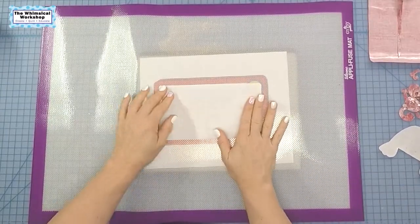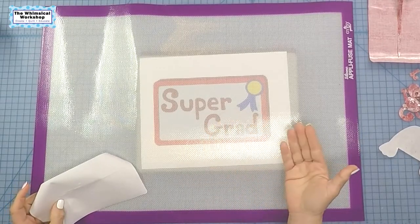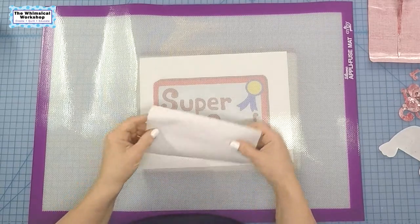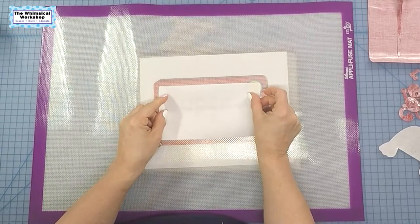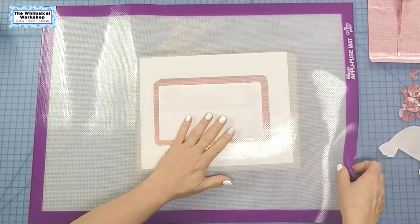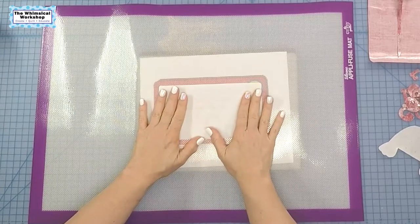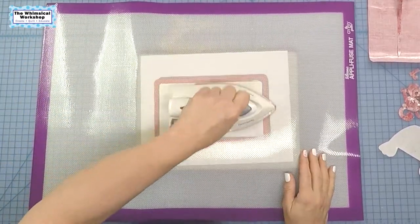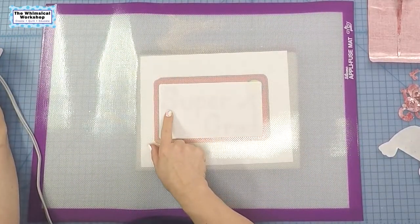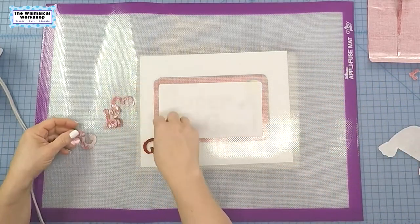This is the first block in the series with lettering, so the first tip I can give you is: anytime you see words in a quilt block, make sure when you trace it out of the fusible web it is the reverse mirror image. You should not be able to read it going forward — that is the best and easiest way to know you have your templates going the right way. I have my placement drawing underneath on an ironing mat, with my Apple Fuse mat on top, using white for the background of the diploma.